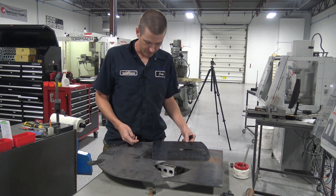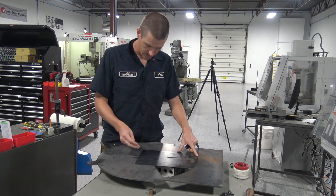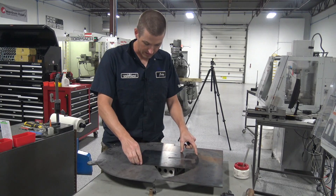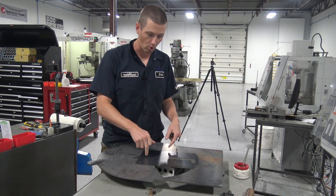Holes drilled here, just a pilot hole for now. What I wanted to see was just drop a shoulder bolt in there for now. This isn't a reamed hole, so there is actually a pretty good amount of slop that will go away when we do a better hole there.